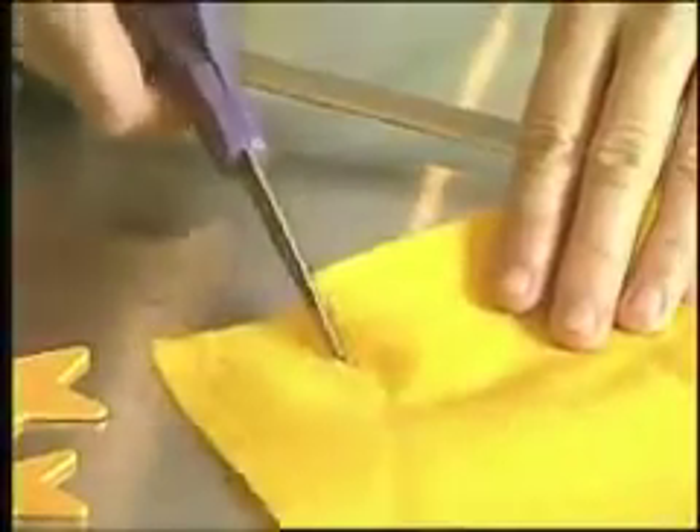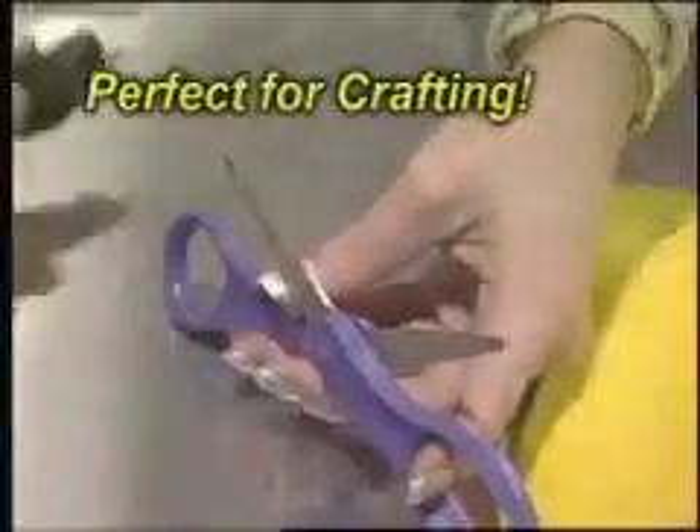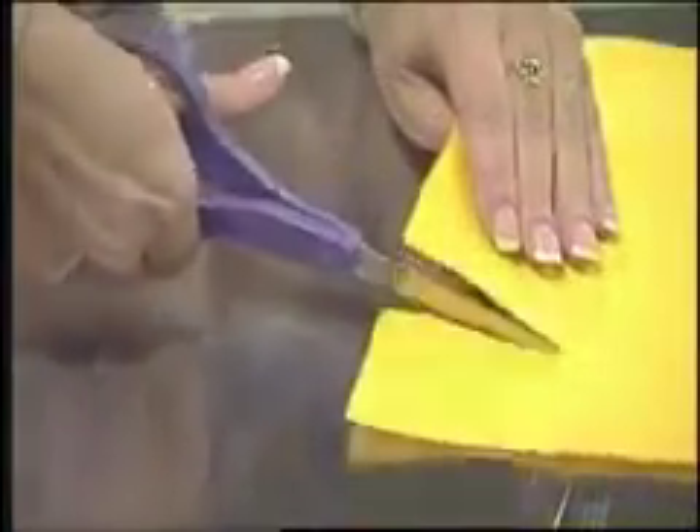When it comes to sharpening scissors, ordinary sharpeners are tough to use. But whether it's scissors, awls, or knives — big or small — the Samurai Shark sharpens all.